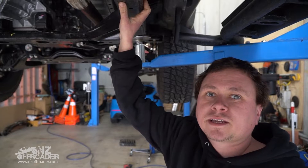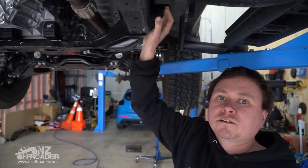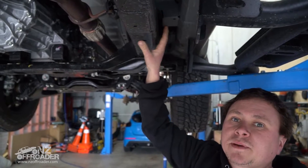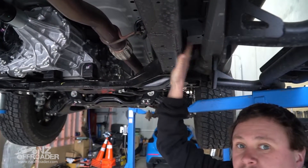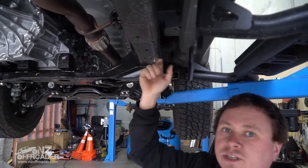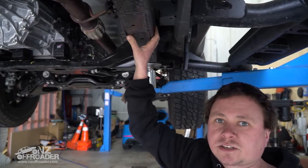Here we are under the truck. As you can see, we didn't fit any side steps from the factory, so there's nothing here to take off. The good thing about aftermarket side steps is they all fit around the chassis, or attach to factory chassis points. There's no damage to the chassis or drilling into it — no modifications to the chassis of any sort.